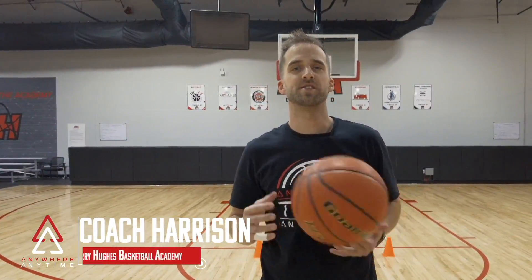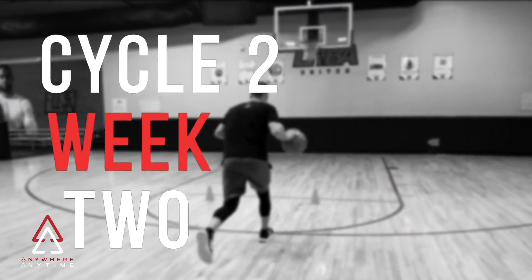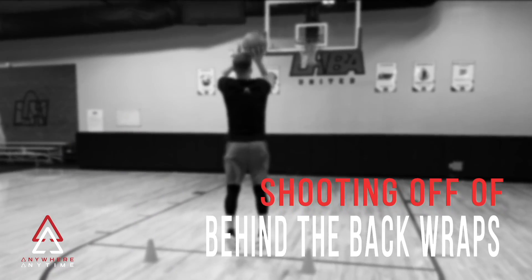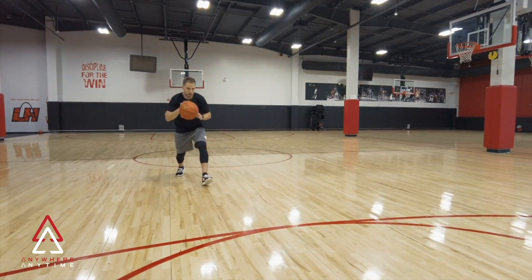Hey, what's up guys! I'm Coach Harrison here with the Larry Hughes Basketball Academy. Welcome to TAAP. Today we're going to be working on shooting off our behind-the-back exchange. Let's tap in and get reps in. Quarter one of our shooting section: we'll be going over shooting off of the behind-the-back exchange.